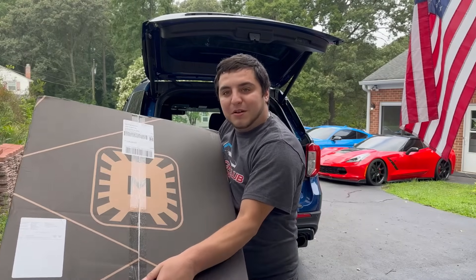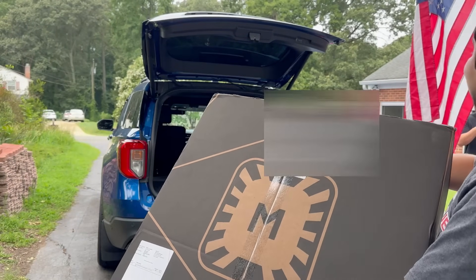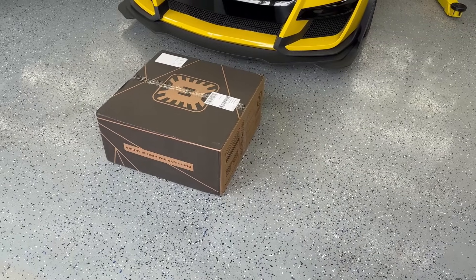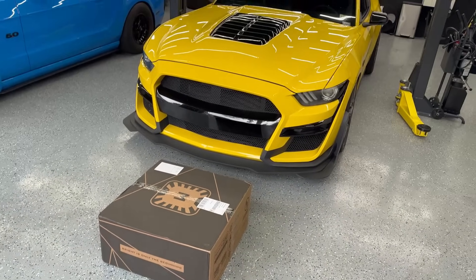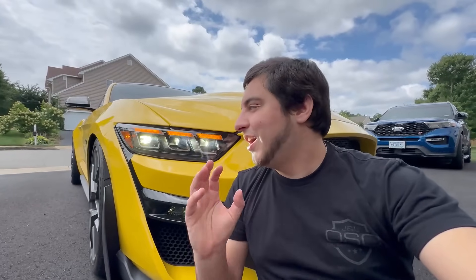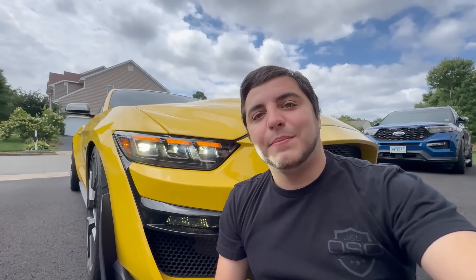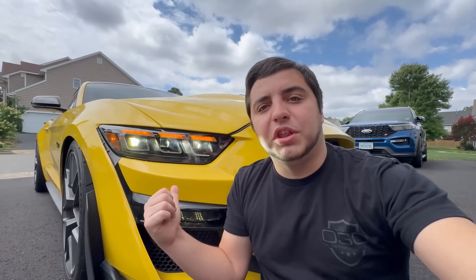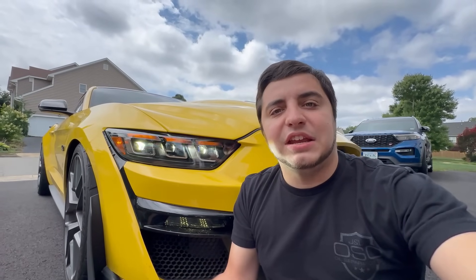Got the new Morimoto box — this thing's pretty big. Before we hop into the installation video, I just wanted to give you a little bit of information on the lights. Number one, let's talk about the price: as of right now they are pre-order only, priced at one thousand one hundred and fifty dollars. Obviously that can change, so take that with a grain of salt — make sure you check the website, link will be in the description.